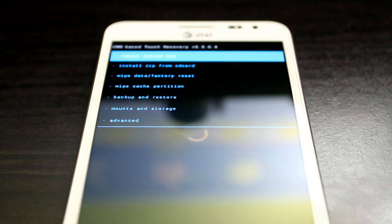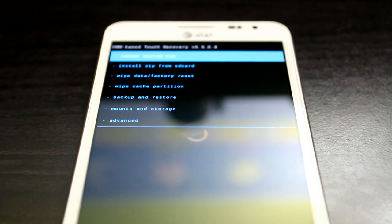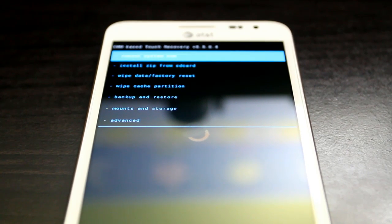Hey YouTubers, FDR7 here from AndroTechBlackSpot.com. Right now I'm going to show you how to flash an official AOKP running Jelly Bean on your Galaxy Note for AT&T. To do this, first of all you're going to have to boot into ClockworkMod Recovery.